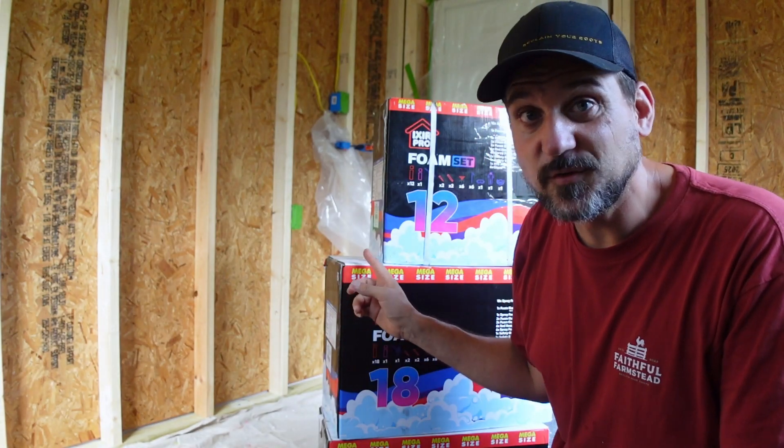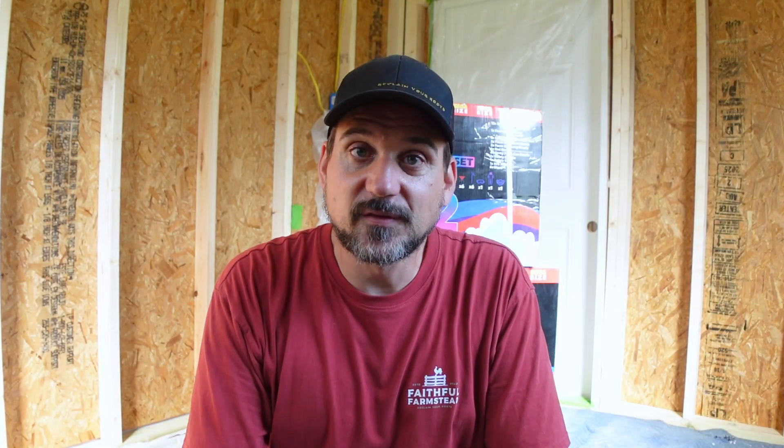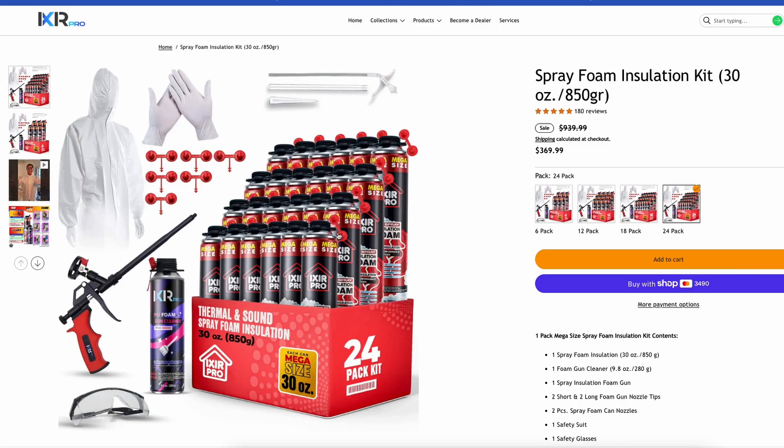Today's sponsor is Ixor Pro. I've never spray foamed anything before and I'm really excited to try this out. It looks super intuitive and super DIY friendly. Thanks to Ixor Pro for sponsoring this video. I picked Ixor Pro products because they seem to be super DIY friendly and they come with literally everything you need. Let's get into the box and I'll show you what I mean.